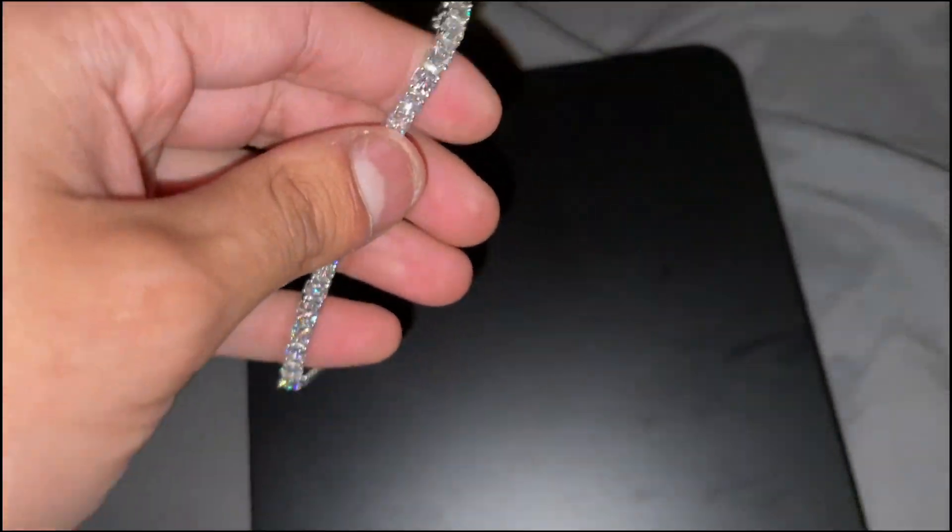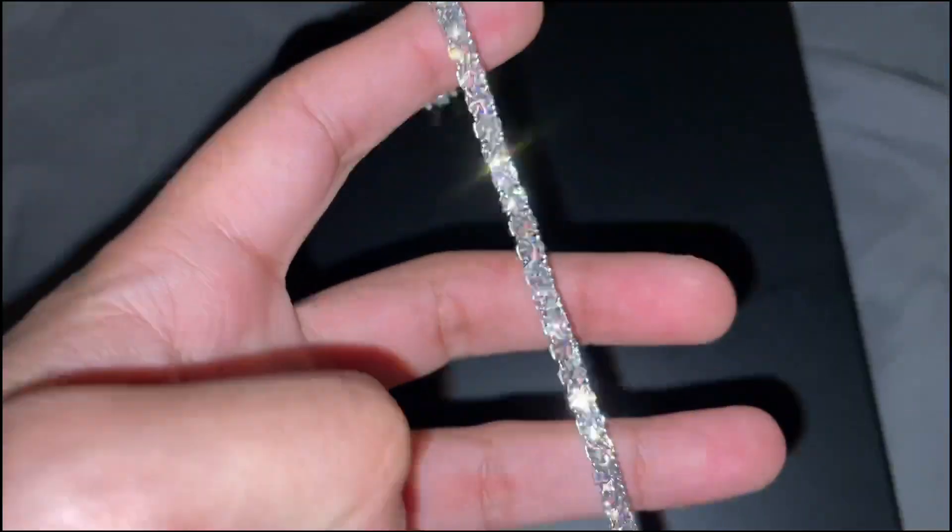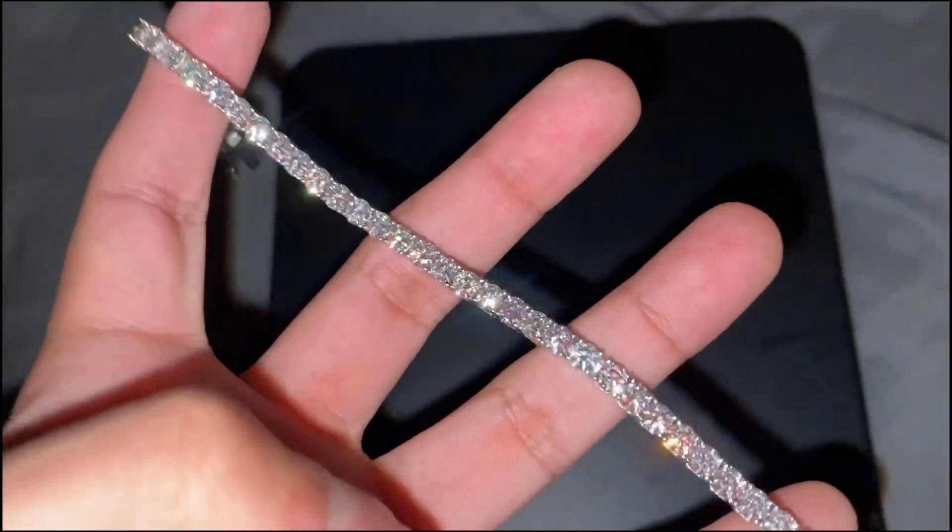So we're gonna weigh it — this is the four millimeter seven and a half inch. It comes in at 15 grams. Keep in mind if it's longer or shorter, it will weigh more or less.